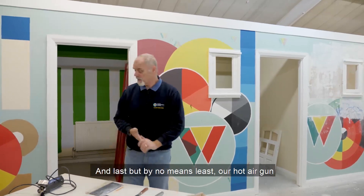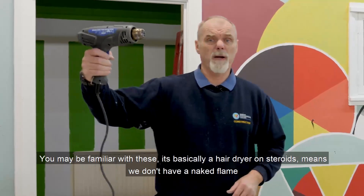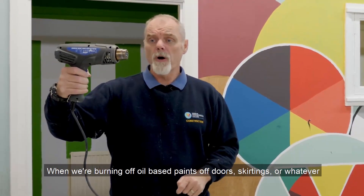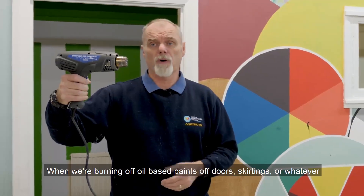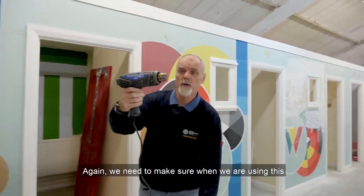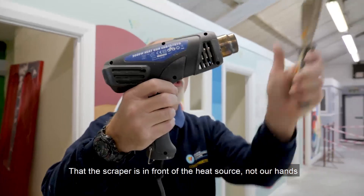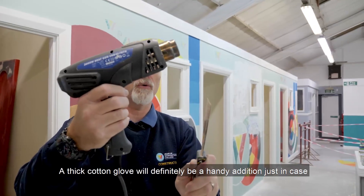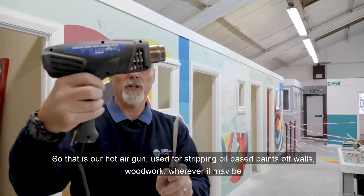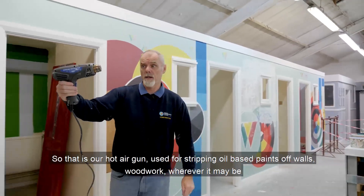Last but by no means least, our hot air gun. It's basically a hairdryer on steroids — it means you don't have a naked flame when burning off oil-based paints off doors, skirtings and so on. We need to make sure when using this that the scraper is in front of the heat source, not our hand. A thick cotton glove would definitely be a handy addition just in case. So that's a hot air gun, used for stripping oil-based paints off walls, woodwork, wherever it may be.